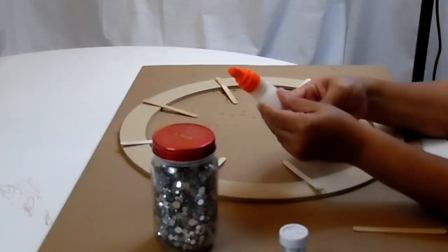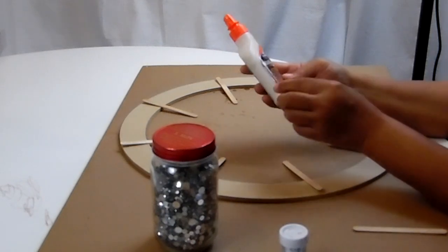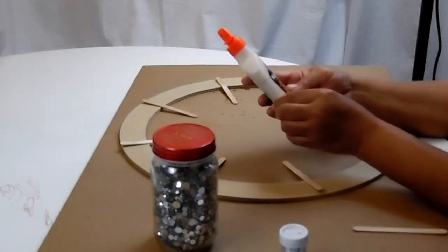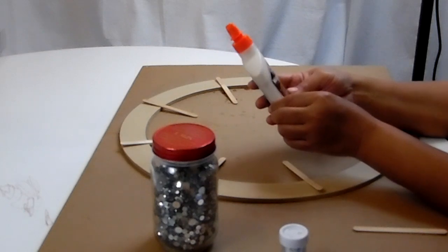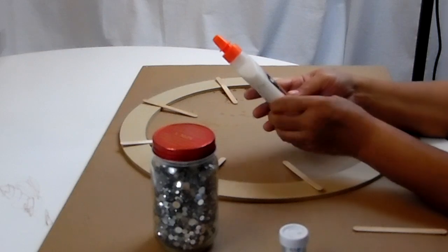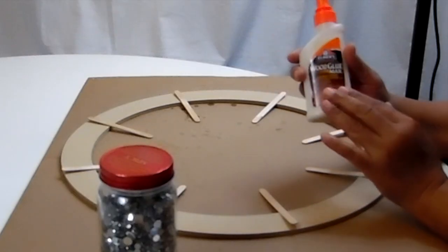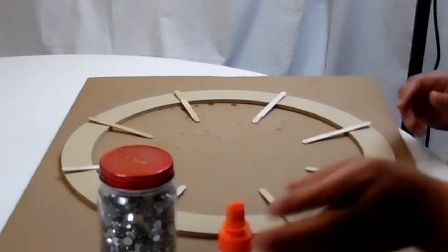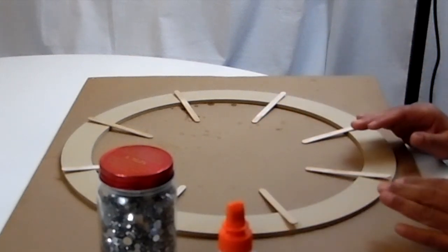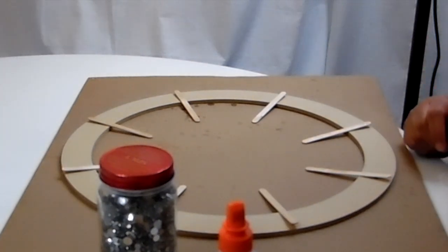Now I need to decide whether to use wood glue. I have Elmer's Carpenter's Wood Glue Max — it says it's pretty strong, waterproof and stainable. But I think I'll put that aside and go with the E6000, and use my hot glue gun to help hold things in place along with some tape. Let's get started.